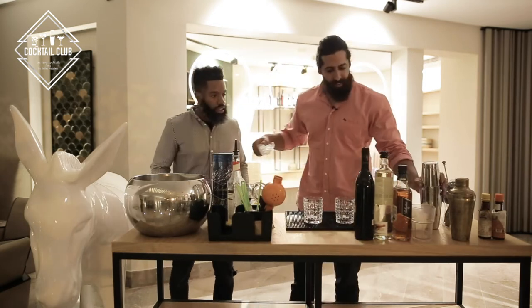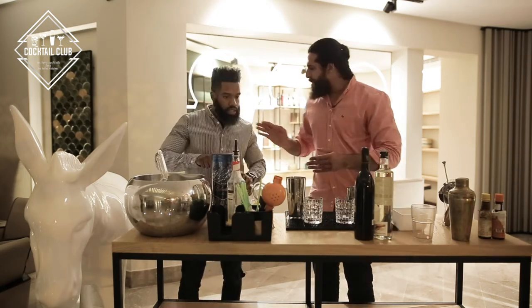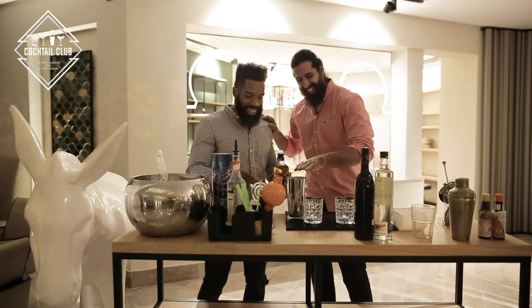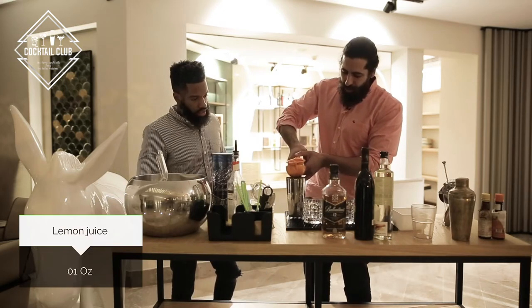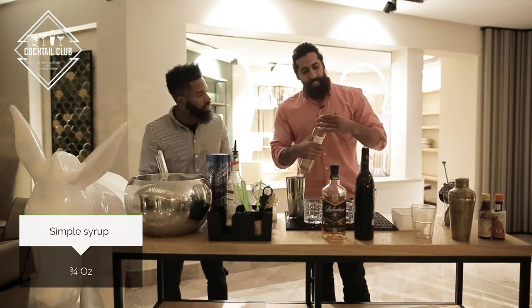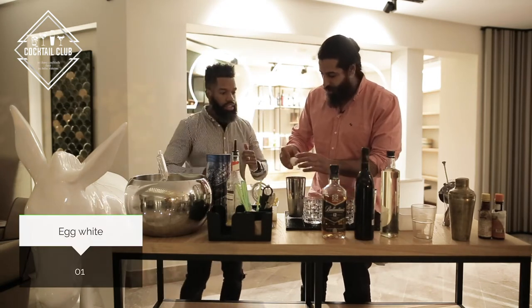We need ice. Are you making the drink yourself? You can help me. So, we need two ounces of whiskey — maybe four ounces because we're two. Pour it in the shaker. We'll have one ounce of lemon juice, get to the last drop. Simple syrup — that's our sour mix. And we'll add some egg whites. Yeah, and some protein. Exactly.